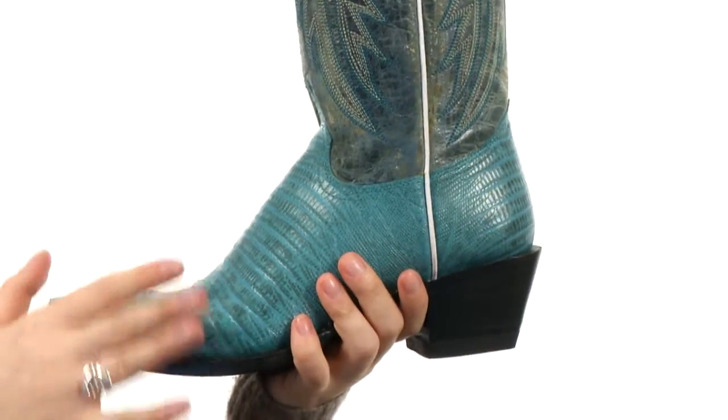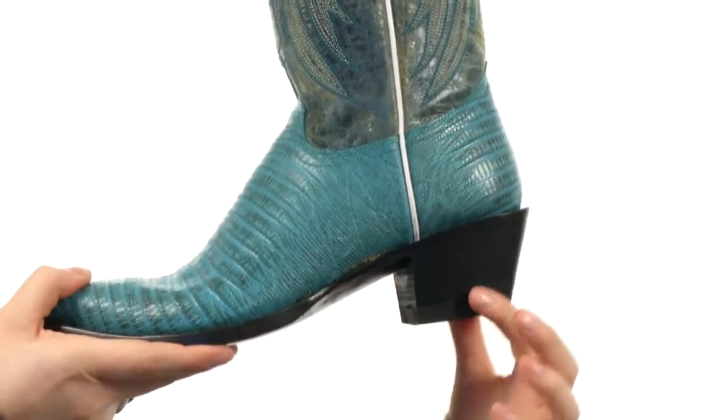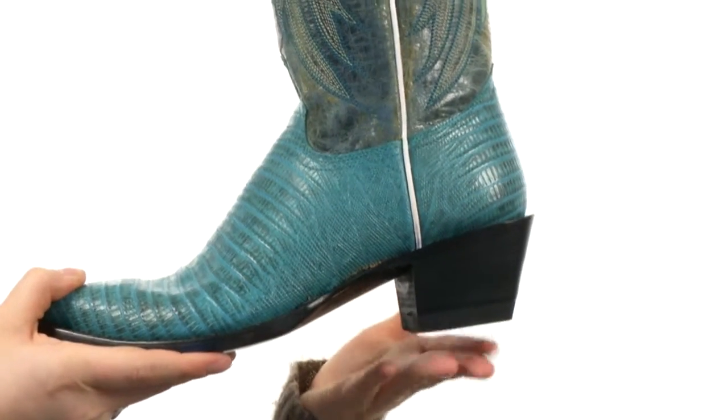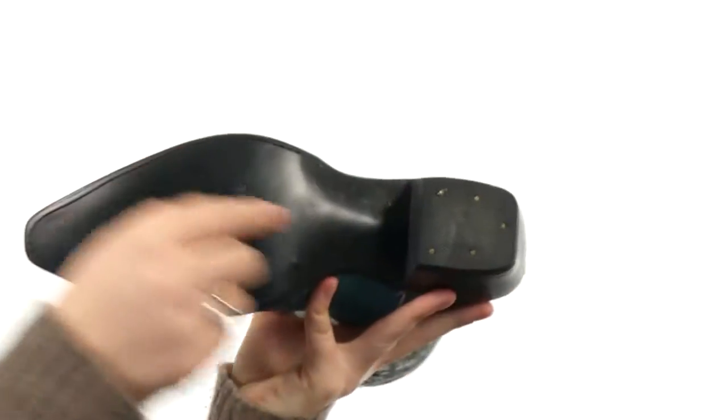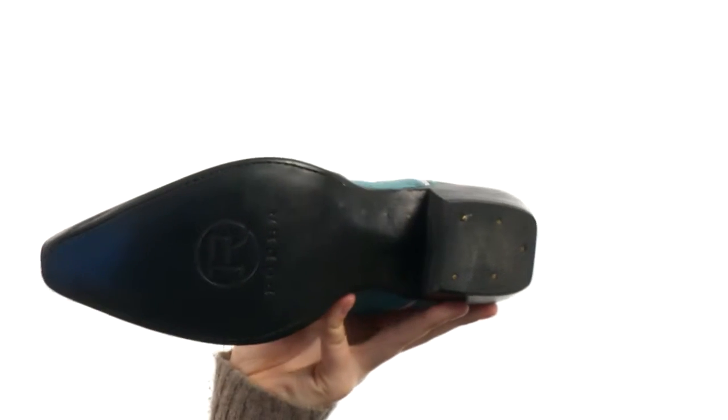You do have a little bit of cushioning there on the footbed. You have this stacked heel — it's more of a block, so it's going to be really comfortable. Underneath you do have a rubber heel stopper and a leather outsole.